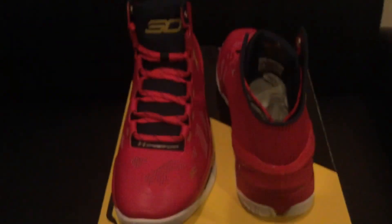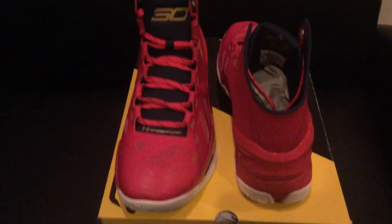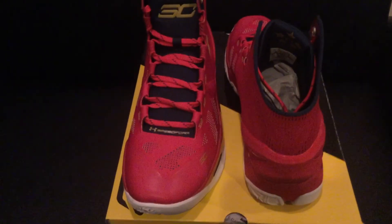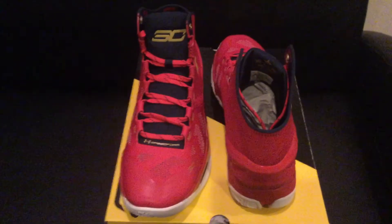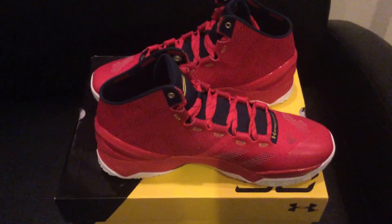Drop a like if you enjoy this Floor General colorway and comment your thoughts on the shoe — did you cop it or pass on it? Let me know in the comments below and I'll respond ASAP. This has been Sizzler TV, hopefully you guys enjoyed this review of the Under Armour Curry 2 Floor General. I'll catch you guys next time — I think I'm going to do reviews over my Curry 1s so you guys can take a look. Hopefully you enjoyed, take it easy, stay safe, and peace out.